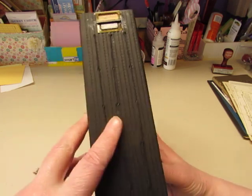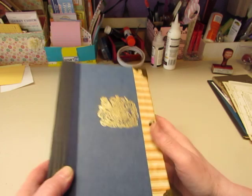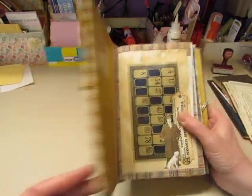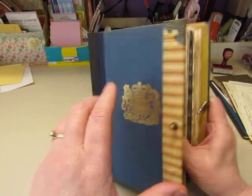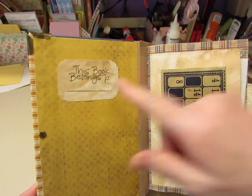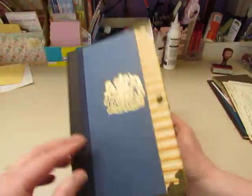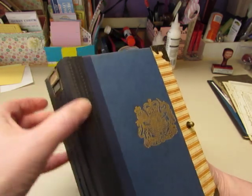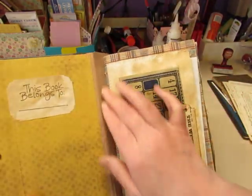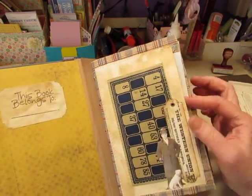It's got three signatures stitched in with black waxed linen cord. I used gold and blue papers and coffee-dyed papers. I stamped 'this book belongs to' on a scrap of coffee-dyed paper and glued that on here. It is reinforced on the spine with Tyvek underneath this black, and then on the inside I covered up the cardboard with tan-colored duct tape.